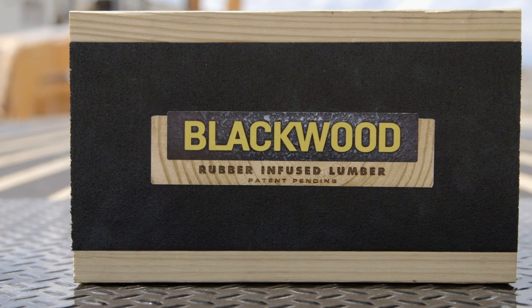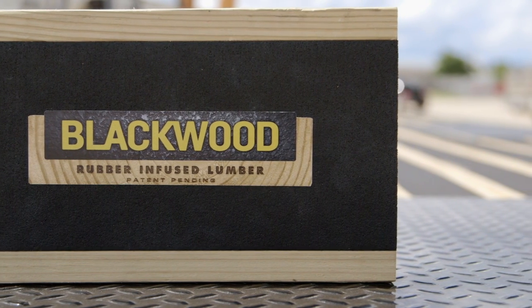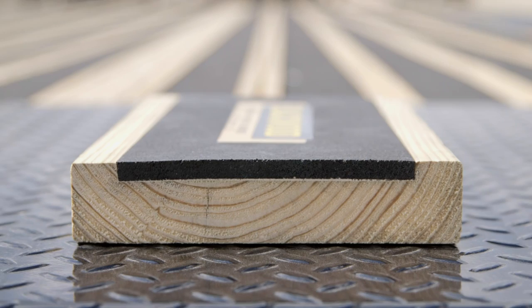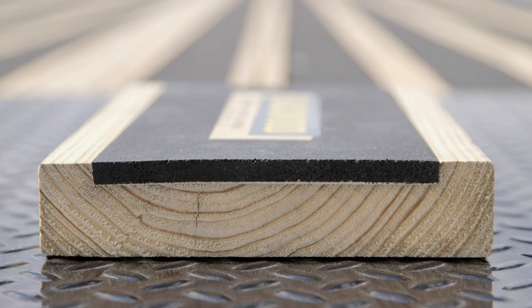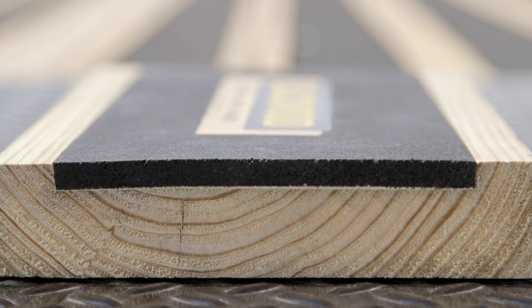My name is Aaron Barnes, and I'm the sales and marketing manager for PJ Trailers. I want to take a few minutes to tell you about a new lumber product that we're offering exclusively on PJ Trailers. This new product is called Blackwood. Blackwood is a wooden lumber product with a rubber insert that's infused throughout the center of the board. Blackwood has five major features that make it a great solution to several age-old lumber problems.